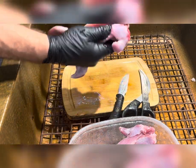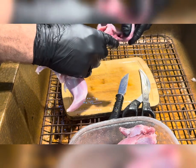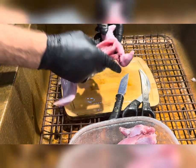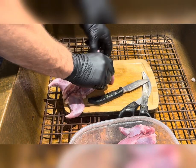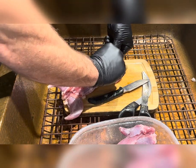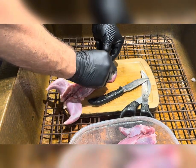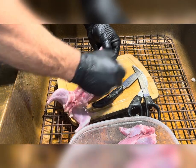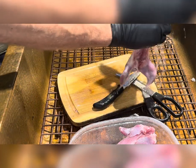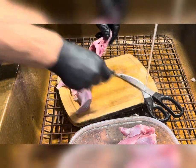On these squirrels, there is a gland under the armpit — you can see it right there, it's actually exposed. You want to get that gland out of there because it's not very tasty. I always remove it. Get that gland out of there; sometimes it can really give you a fit. Other side.